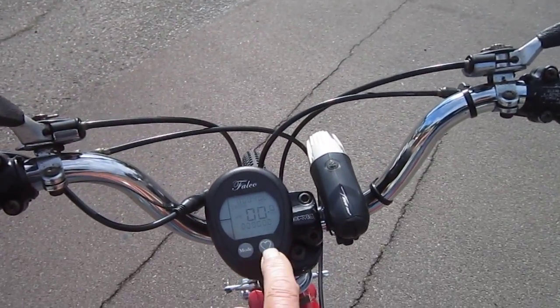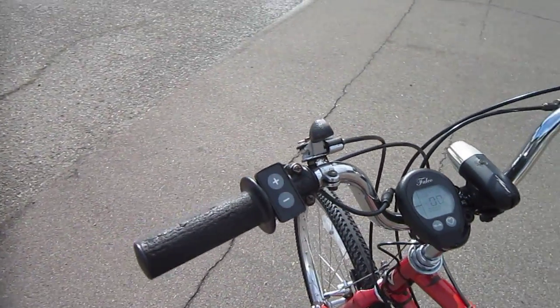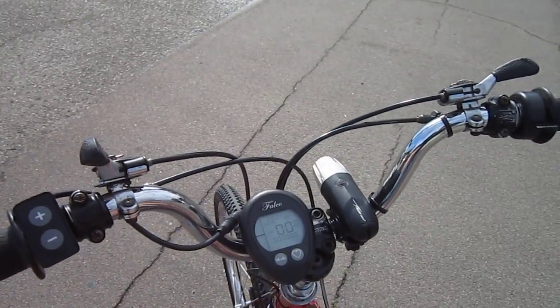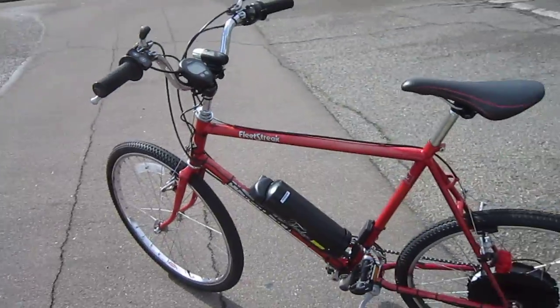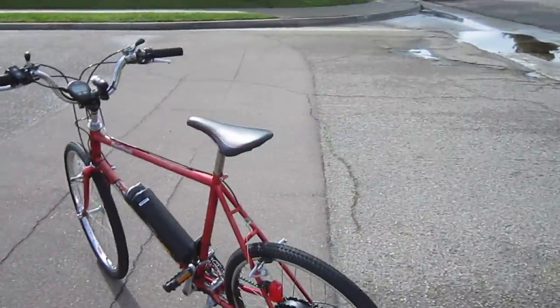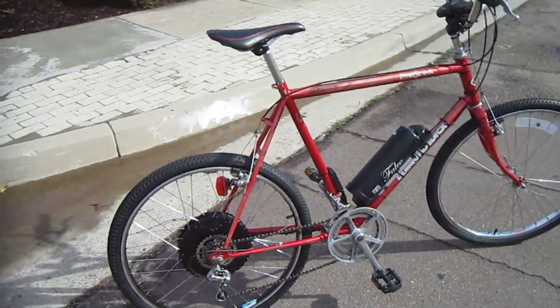The control unit has some various modes and stuff, and I'll get into those a little bit more. I'll do a full post. Mounting these is very simple, very straightforward. That's the Falco E-System on my old school Diamondback. I'll do a little more testing, a lot more riding, and give you the full update on this.